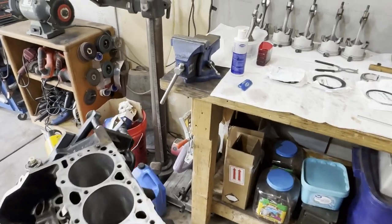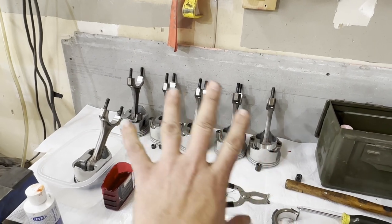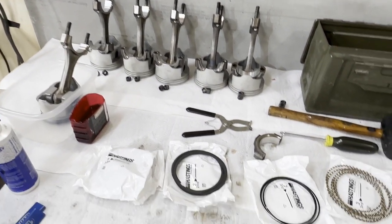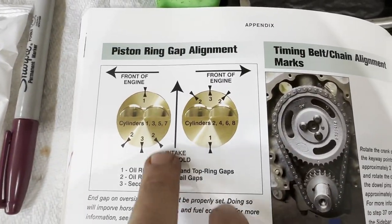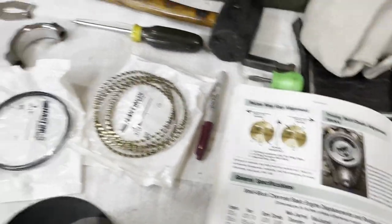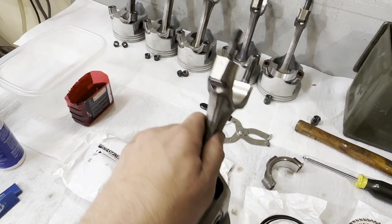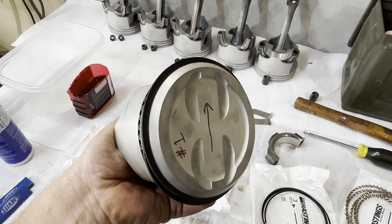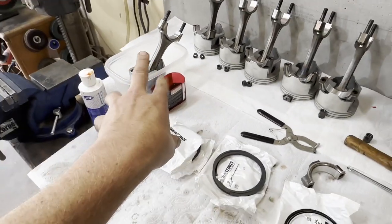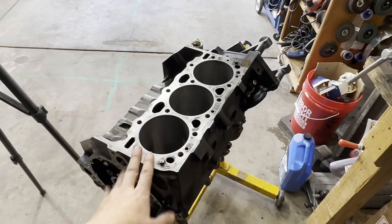All of our bearings checked out great for our rod journals, so I'm excited about that. I went ahead and set everything aside and got ready to put some rings on some pistons and stuff them in the block. I have my little book here that gives me a cheater — it tells me exactly how I want to orient all my rings. I've done that on the number one piston, which I know is number one because I wrote it on there. Before I took the engine apart, I stamped number one on the caps and the rods.